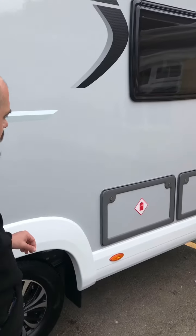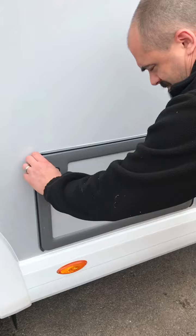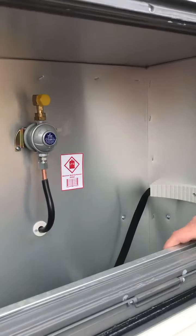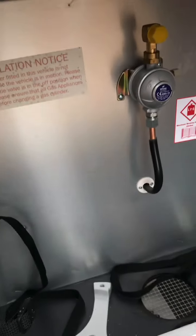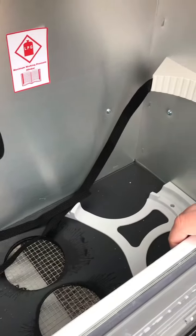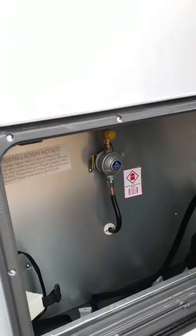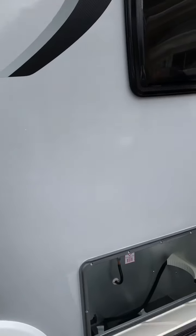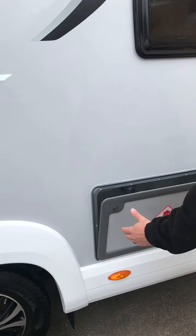Over to the side here we have the gas bottles, so in there is your gas storage. You can fit two smaller bottles in there. There are little vents at the bottom — don't block those up, because obviously the gas escapes through them if you do have a leak, because gas is lighter than air.